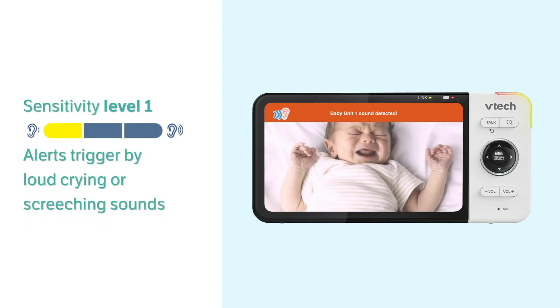Level 1 is the lowest. Alerts will be triggered by loud crying or screeching sounds from your baby. The parent unit remains quiet when your baby makes soft sounds.